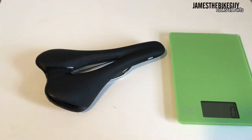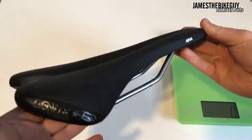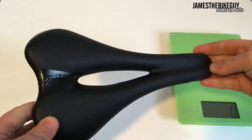Hi there, today on James the Bike Guy we take a look at the Bontrager Anya Comp Saddle. This is Bontrager's newest lineup of women's specific road saddles.